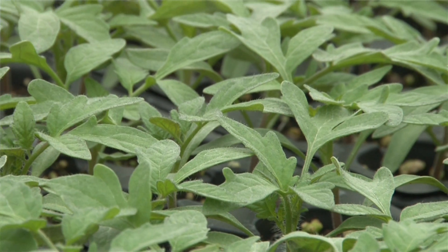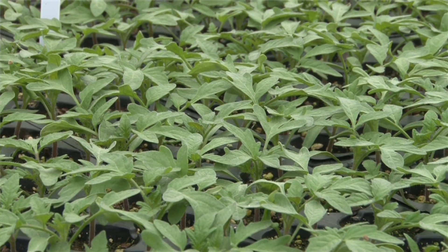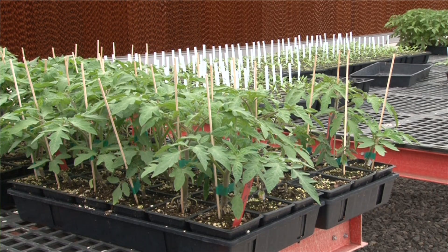The other reason that we graft is to increase the vigor, yield, and crop productivity of those plants. We're grafting our plants with interspecific hybrid rootstocks, which means it's actually a cross between a wild tomato and a domestic species. These wild tomatoes bring in not only disease resistance but also increased vigor, and it's very easy to tell a grafted plant from a non-grafted plant just by observing the vigor and growth of the plants.